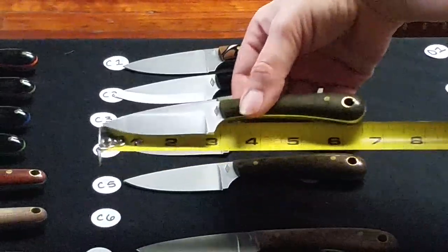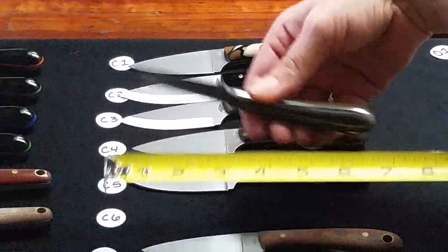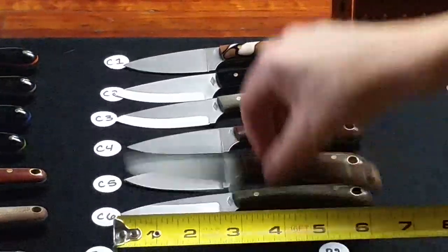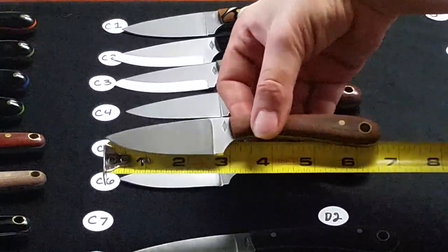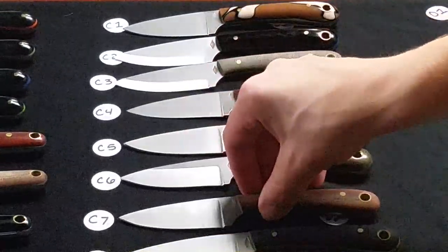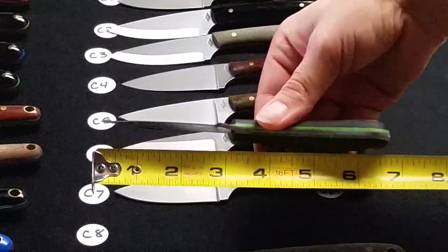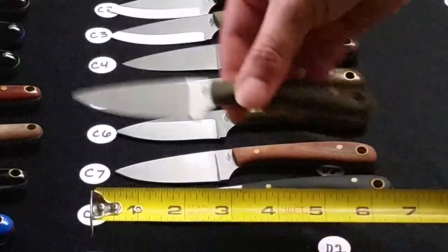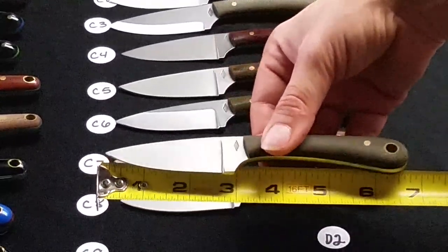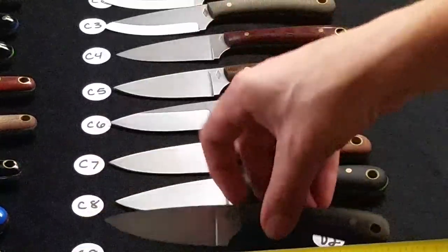C6 is a Saber grind Frontier Valley — green polished with coyote brown liners. C7 is a flat grind Frontier First with natural bead blasted handles, that's D2 steel. C8 is a flat grind Frontier Valley with black bead blasted handles and neon green liners. C9 is a flat grind Frontier Valley with green bead blasted handles, D2 steel.